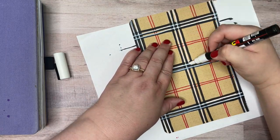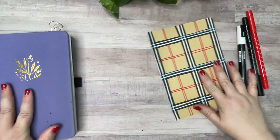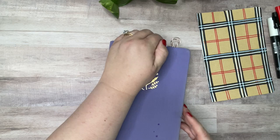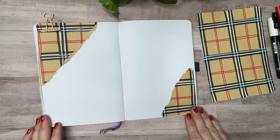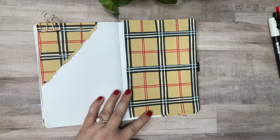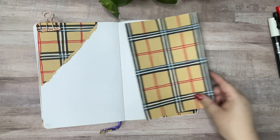You'll notice I'm doing all of this on a brown craft paper page, which I want to transfer into a journal. One way to do that is to tear it and paste it in as you like, or you can put the whole page in like that.